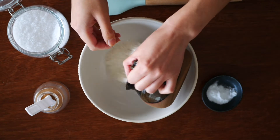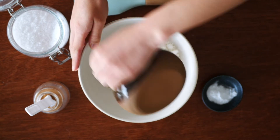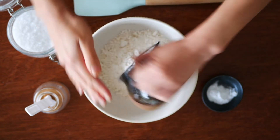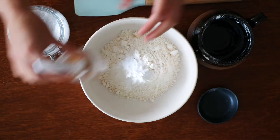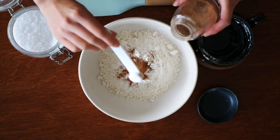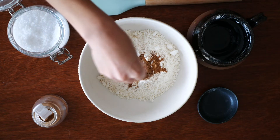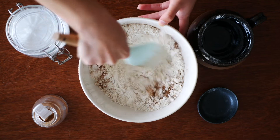In a large mixing bowl add in one cup of flour. I used all-purpose flour here. I was going to use whole wheat but realized I only had half a cup of it left, but you can substitute it in a one-to-one ratio. Then add in a third teaspoon of baking soda, one teaspoon of cinnamon powder, and a pinch of salt. Stir gently with a spatula or wooden spoon to combine everything together.